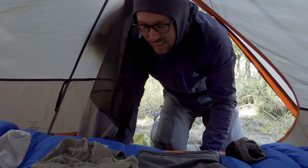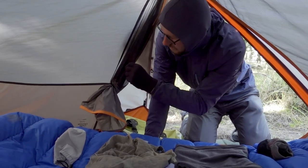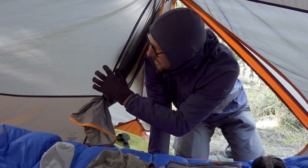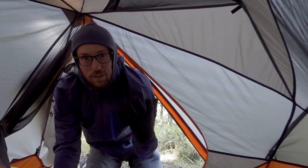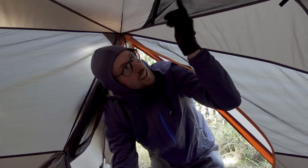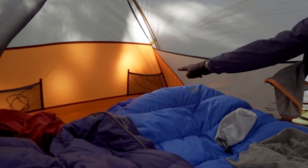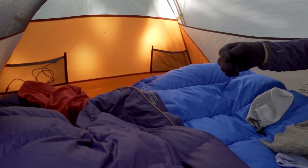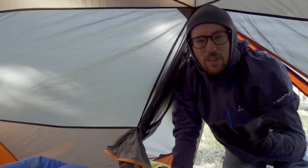On the inside, this tent also has features we really like: a little latch to store the door quickly, huge mosquito nets all the way around for great visibility and air circulation, big pockets up top and on the sides — especially useful for your phone so you don't have to sit up every time — and finally a hook and little latches where you could put a string for a light or drying clothes.